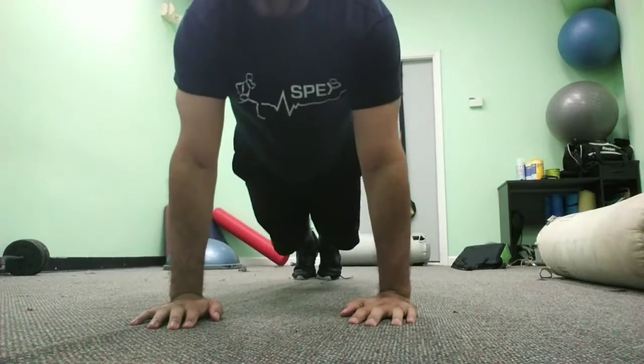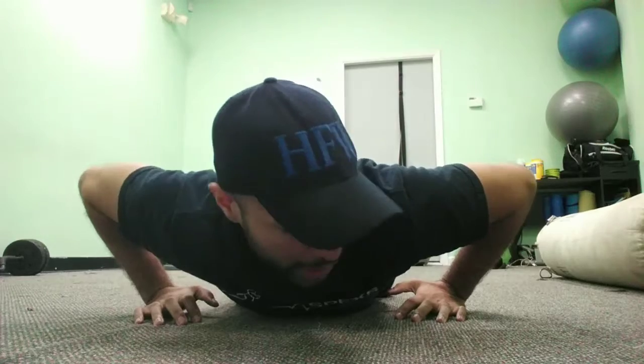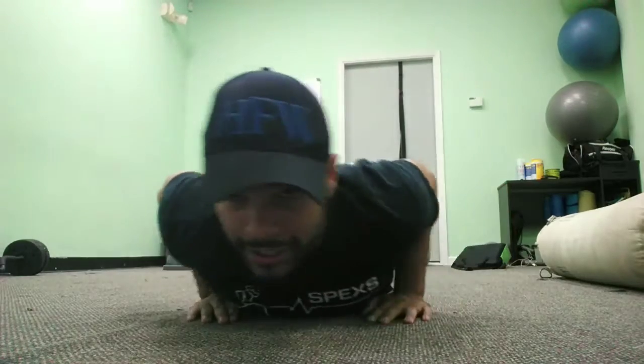From this angle, many people do this — they're straining their wrists for no reason. What we're going to do is put it under the chest, squeeze the elbows in, and push up.